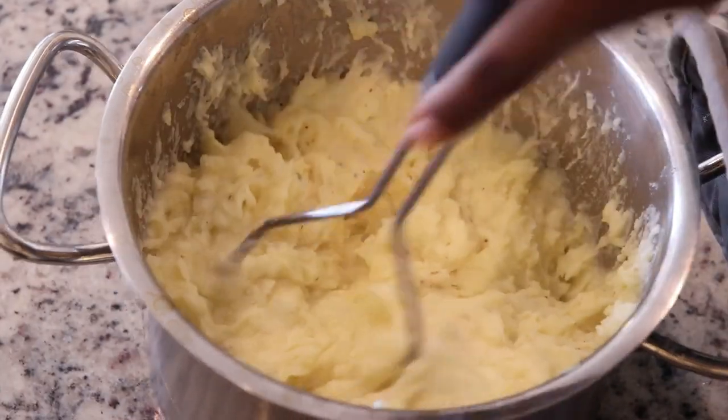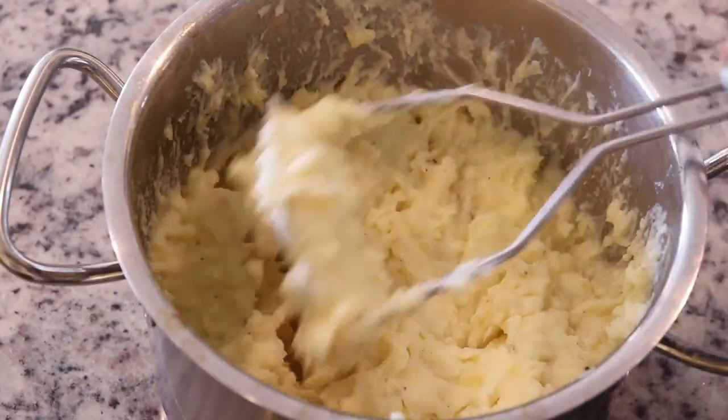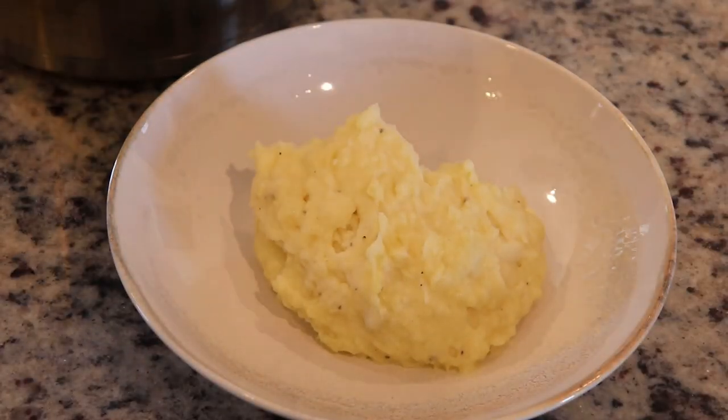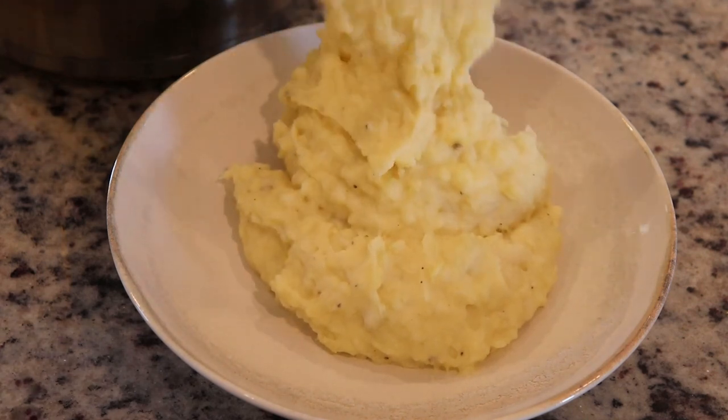You can also kick it up a notch and add bacon or cheese, but as it is it's the perfect side dish for the upcoming holidays and it is so good.